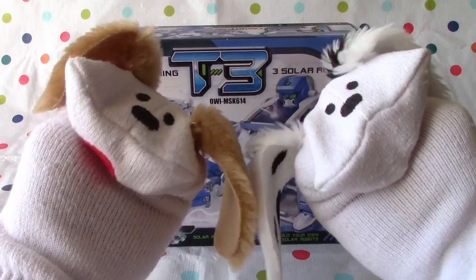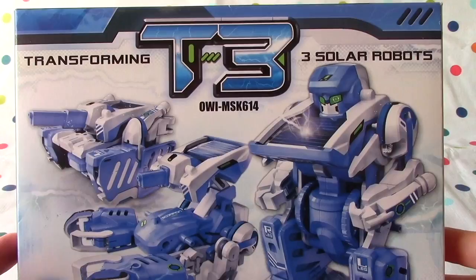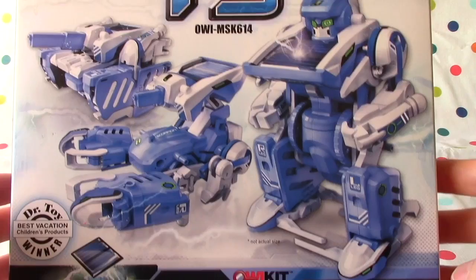Come on, boys and girls. There you go — there's an overview of it. This is a Dr. Toy Winner, Best Vacation Children's Products. Transforming T3, three solar robots, and it's solar power. Build your own three solar robots. Let's take a close-up look. So it transforms into a robot — it looks like a scorpion and that looks like a tank.